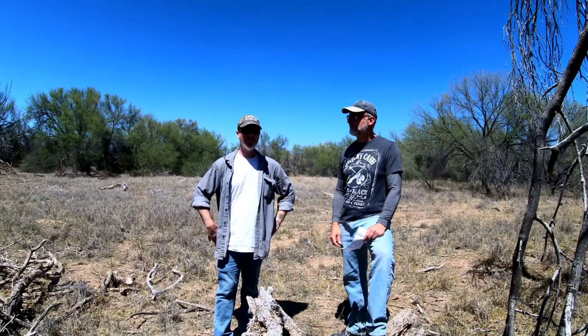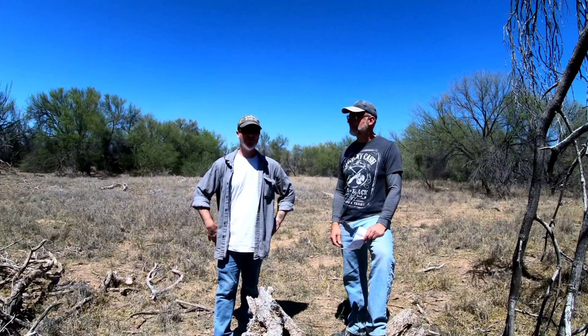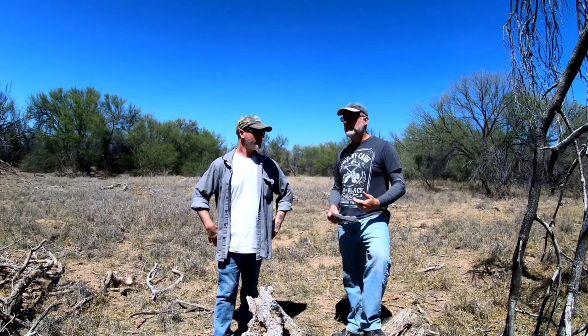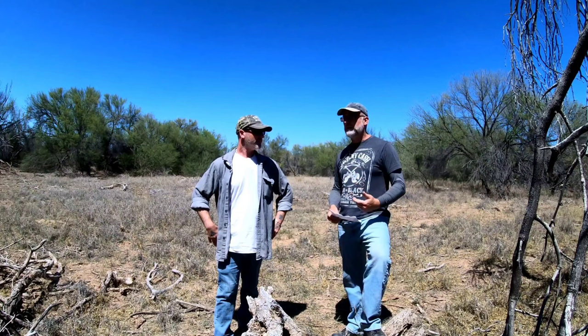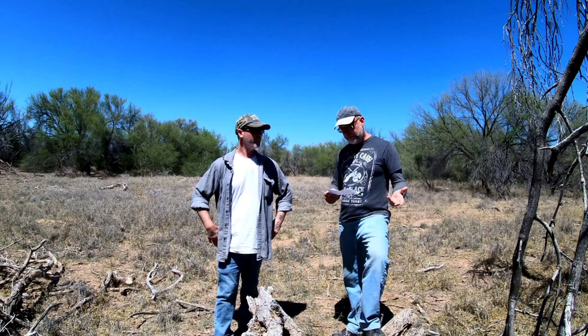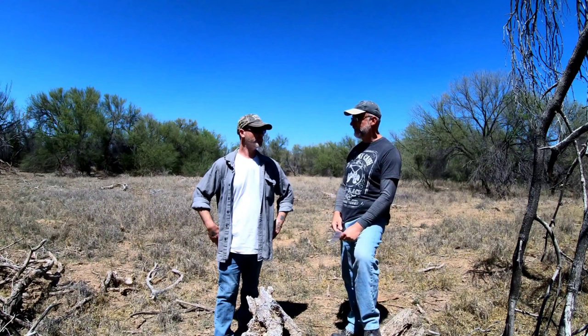They dug down a foot and will show viewers the results. George has printed questions for a Q&A segment pertaining to permaculture — what plants work well and how the techniques here could be applied to your own yard.